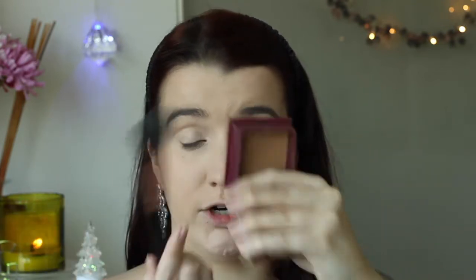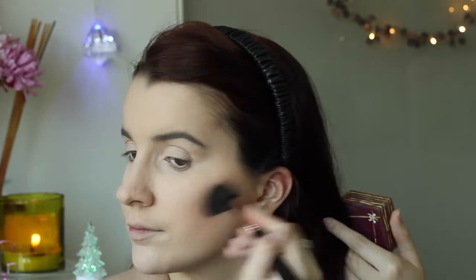Now going in with my Benefit Hoola Bronzer and my Sigma F05 brush. I'm applying it in the hollows of the cheeks, on the sides of my nose, and then on my forehead.